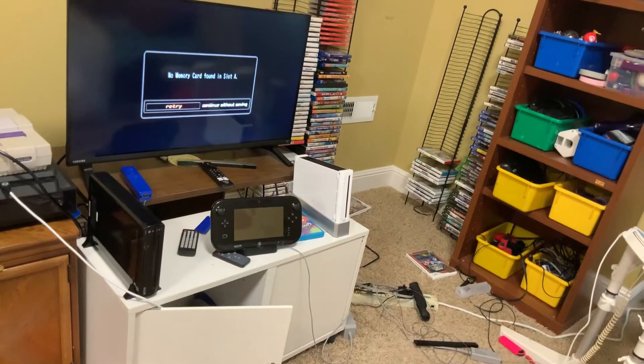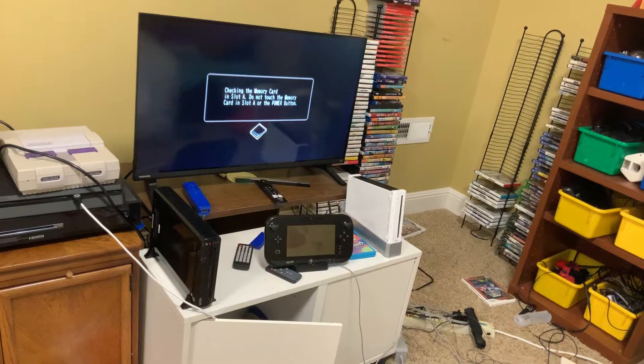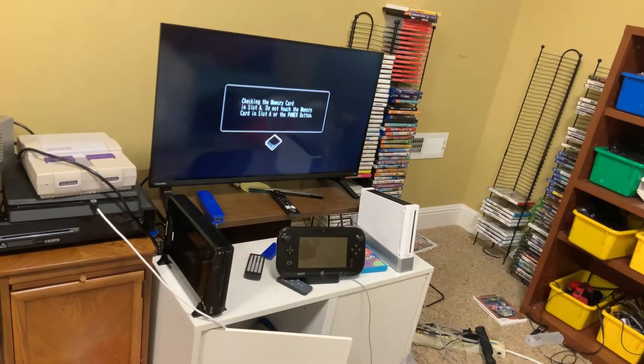The first one says no memory card found in slot A. And if I try it again it says the same thing. All right, let's move on.